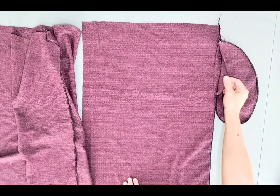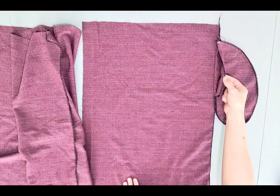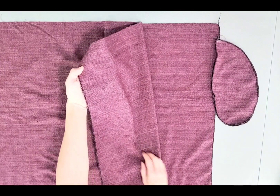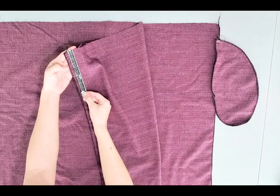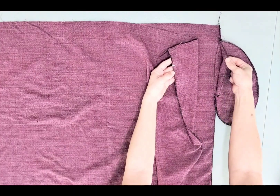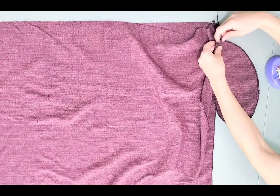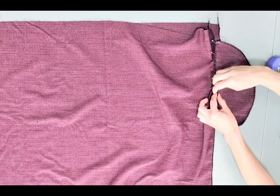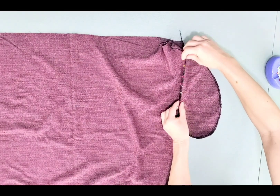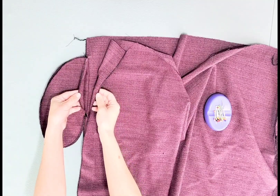Now that your pockets are sewn to your front skirt panels, let's attach the remaining pocket piece to the back skirt panel. With the right side of your back skirt panel, mark your two-inch point again and match this right side to the right side of your remaining pocket piece, then pin. Stitch with a 3/8 inch seam allowance, making sure not to catch any material underneath — just the pocket and the back skirt panel. Repeat these steps for the other side.